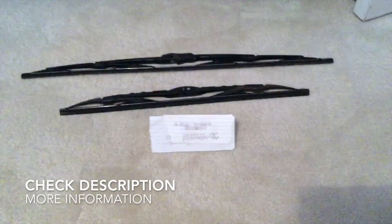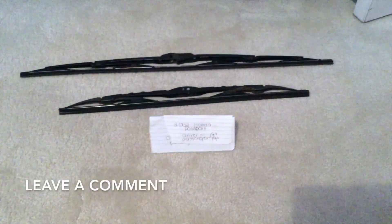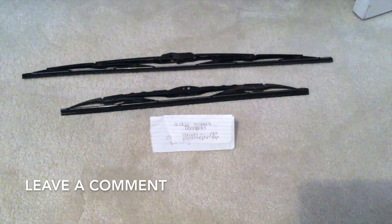The wiper blade replacement size for the 2002 Honda Passport is 19 inches for the driver side and 19 inches for the passenger side, so as you can see the blade size is going to be the same for both the driver and passenger side.